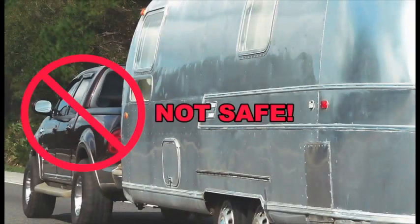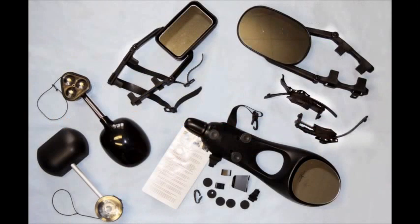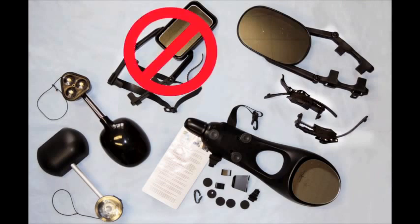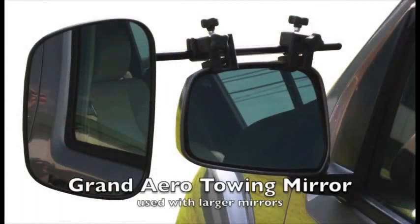Are you towing without extension mirrors because nothing fits your vehicle's year, make, or model? Do you have substandard extension mirrors that vibrate, shake, rattle, or use crazy things like suction cups? Look no further.